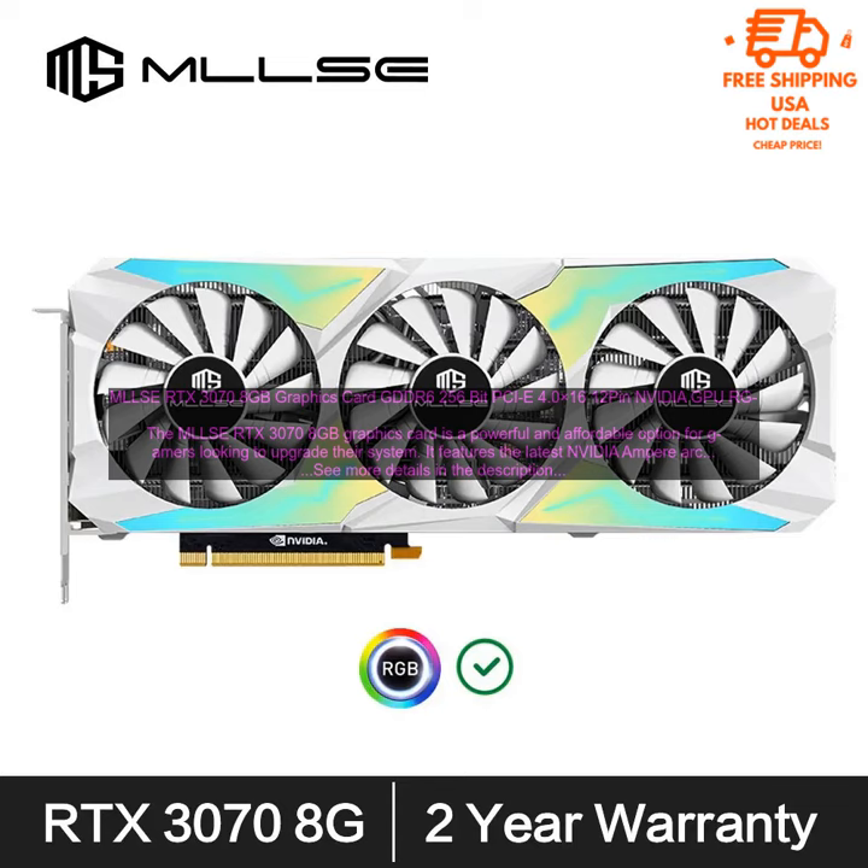The RTX 3070 8GB graphics card is a great choice for gamers and creative professionals alike. It offers excellent performance and features at a very affordable price.